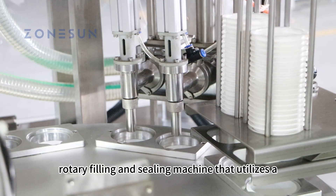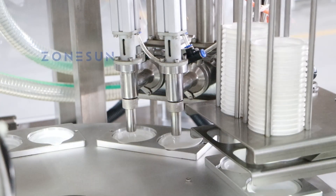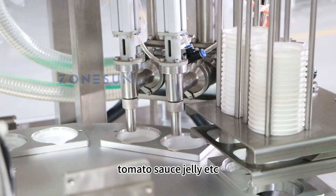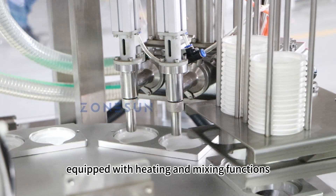This is a multi-station rotary filling and sealing machine that utilizes a piston pump for filling. It is suitable for filling liquids or pastes such as yogurt, tomato sauce, jelly, etc. The hopper is equipped with heating and mixing functions.